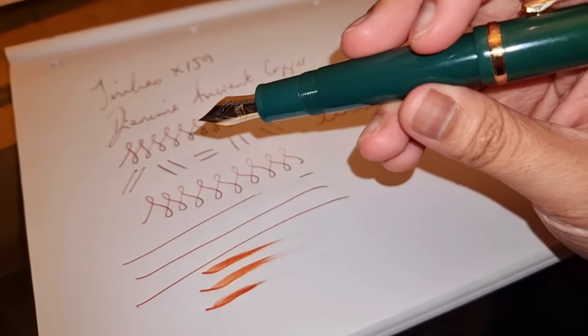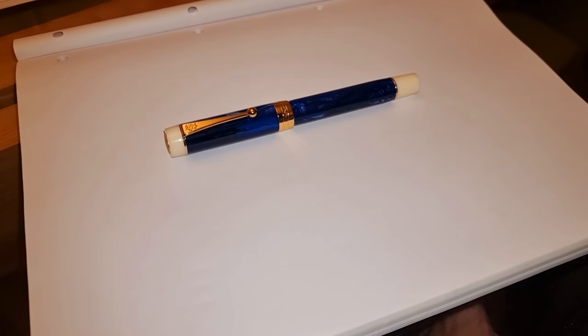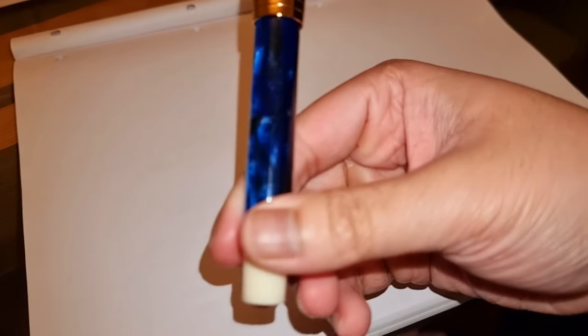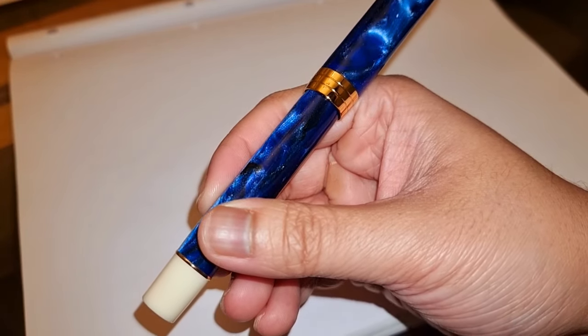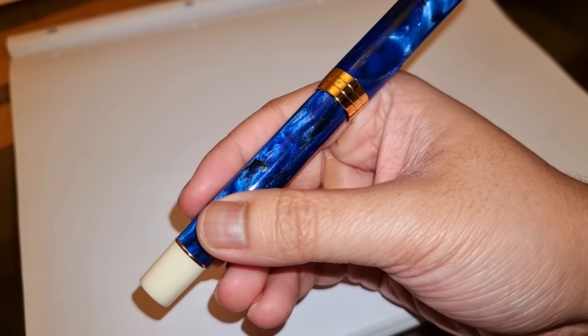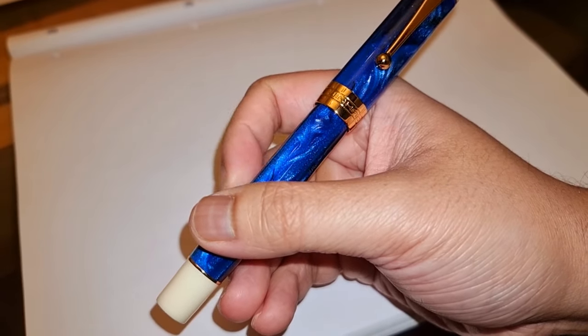Don't be surprised if you don't see it in my March 'what I've got inked up' video. It looks like the month of Jin Haos to be honest — I only just realized that halfway through filming this video. This is my Jin Hao Centennial in Galaxy Edge. I absolutely love this pen. I had this reviewed not so long ago. I still can't get over the wonderful color scheme that this has and the shine that the blue barrel and cap has, mixed in with different shades of blue and black. It's a mesmerizing pen.